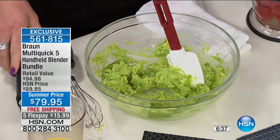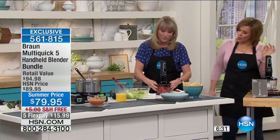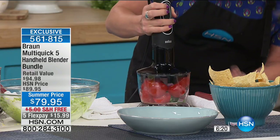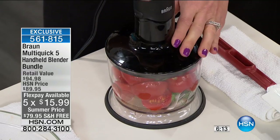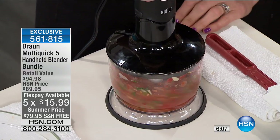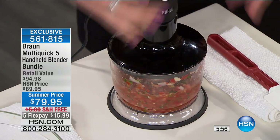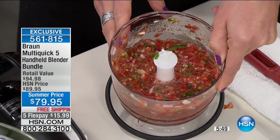We're calling it our guac-a-salsa. I'll make my salsa first — this is a two-cup chopper. You'd pay $50 or $60 for a two-cup chopper alone. Inside we have tomatoes, onion, cilantro, a little lime juice, and a hot pepper — a jalapeño. If you want to stop at a chunky salsa, that was about six pulses. I happen to love a restaurant style, so I'm going to give it a couple more. You have complete control with the palm of your hand — however many pulses you want to do.